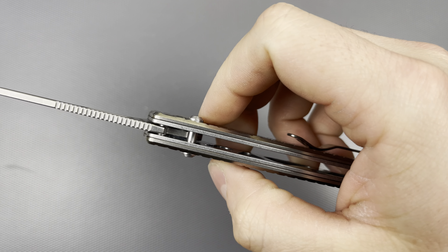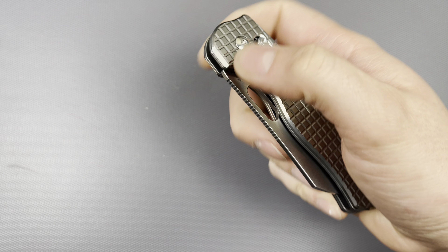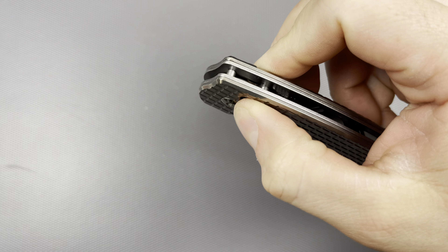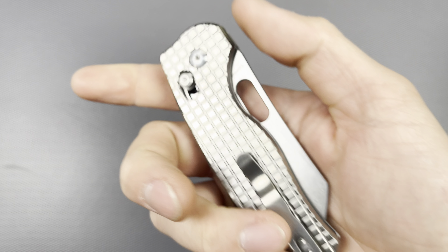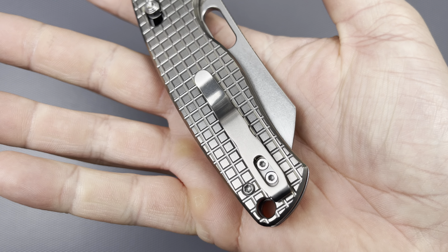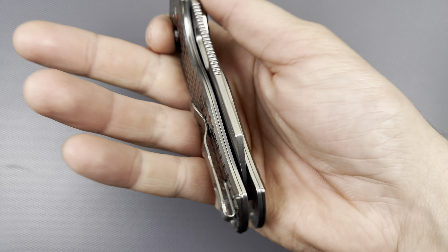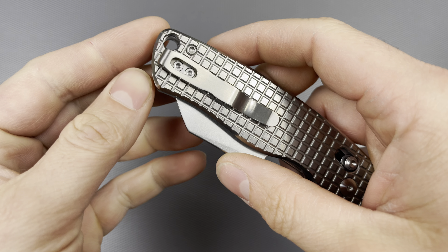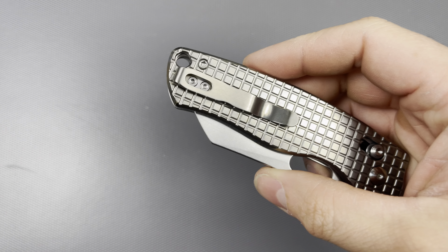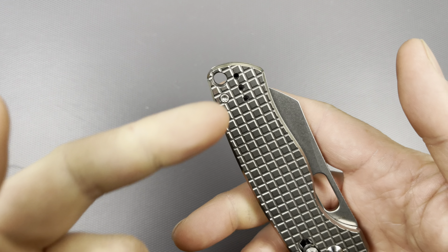I don't know if this is a free-spinning pivot yet — I'll figure that out when I go to do my disassembly and basic maintenance. You do have T8s for the pivot, and it looks like T8s for the bodies as well. The clip is reversible, which is super cool. The Tauser K is one of maybe two or three models where you can actually change the depth carry of the pocket clip.